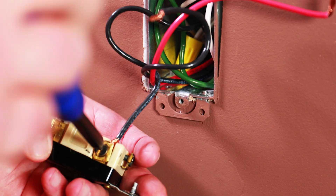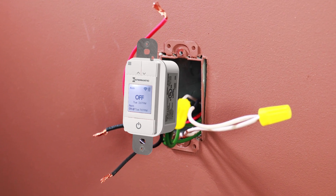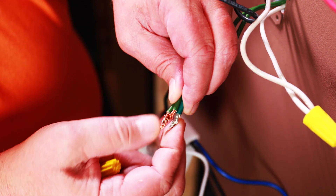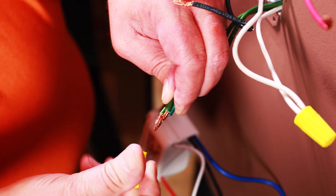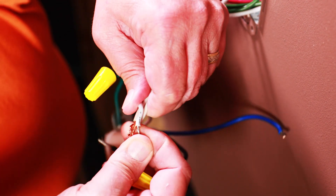The next step is to remove the existing switch from the load side. This is where you will place the timer. Connect the green wire of the Ascend timer to ground in the wall. Then, connect white to neutral.